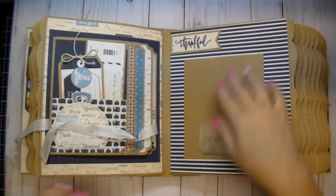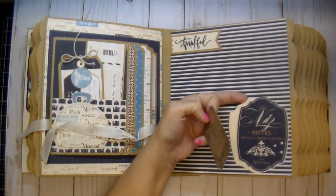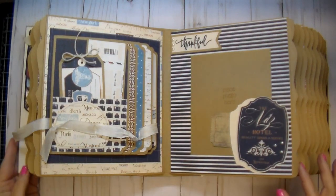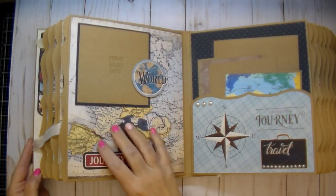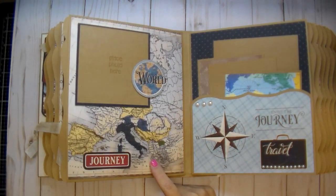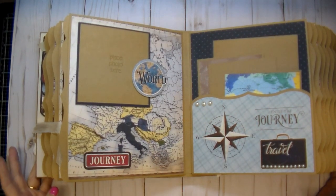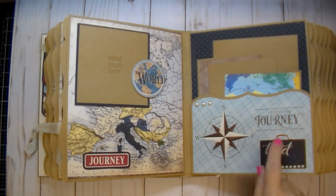On this side again a photo mat — this is a larger one. I have a Tim Holtz tag, and then this piece from the collection; I did two pieces backed on cardstock to make them sturdy, added some flat-back pearls. I have a banner here where I added the word 'thankful' with some flat-back pearls. On this side I didn't want to do too much — this paper is just absolutely gorgeous so I didn't want to cover it too much. This area will hold a four by four photo, left open on the side.